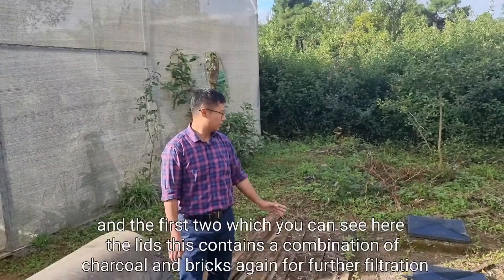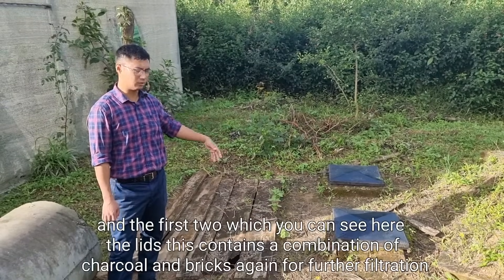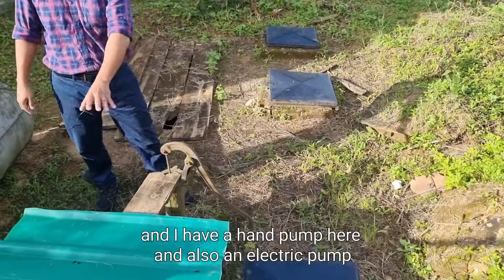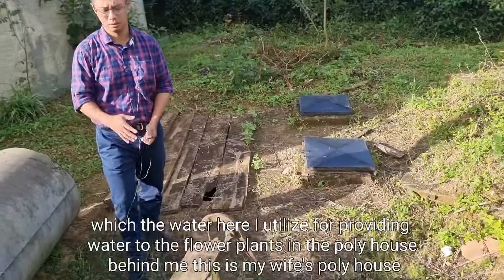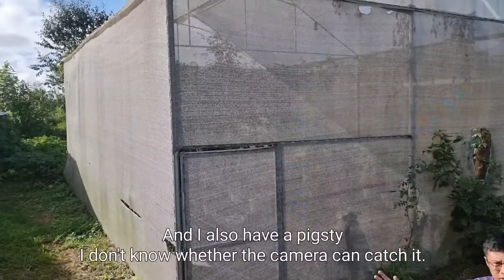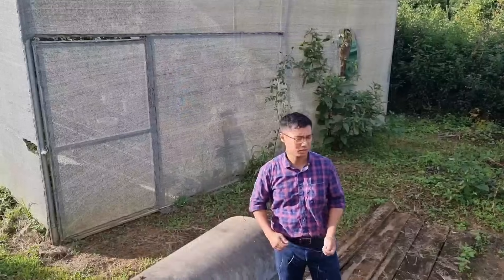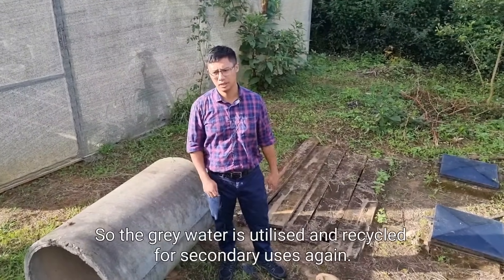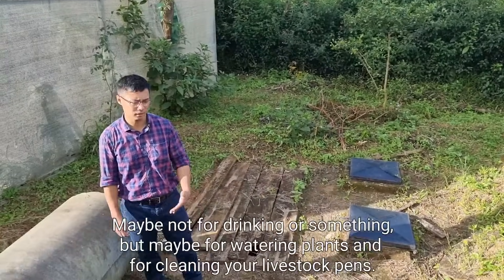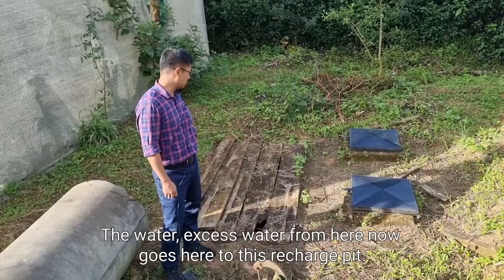The water now comes to this tank. The first two compartments with lids contain a combination of charcoal and bricks again for further filtration. I have a hand pump and also an electric pump here. The water is utilized to provide water to the flower plants in the poly house behind me — that's my wife's poly house. I also have a pigsty, so I use the water for cleaning it. I also have chickens there. So the gray water is recycled for secondary uses — watering plants and cleaning livestock pens.